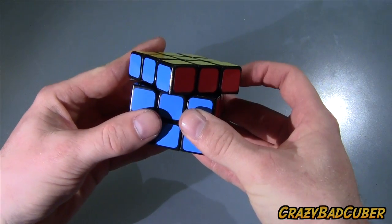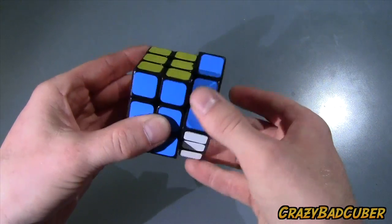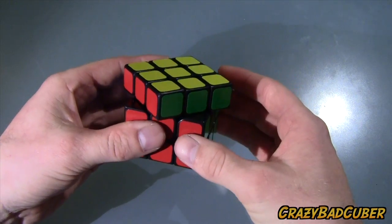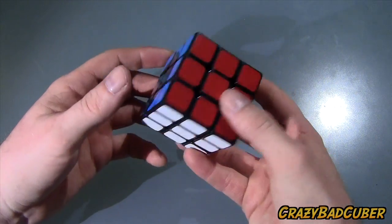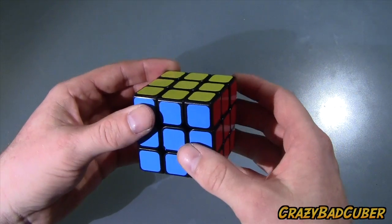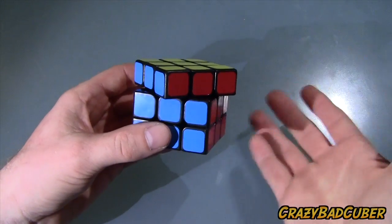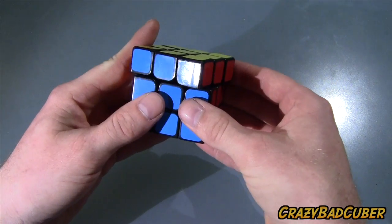Starting with the pros: the corner cutting ability is great. Everybody seems obsessed with a cube that can cut 45 degrees, and this one can cut 45 degrees no problem. With looser tension it could cut way farther than 45, and if it didn't it would just go the other way. I do like my cubes tighter these days — it forces me to be more accurate, so I don't have to rely on corner cutting that much.